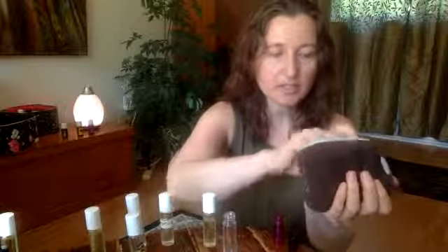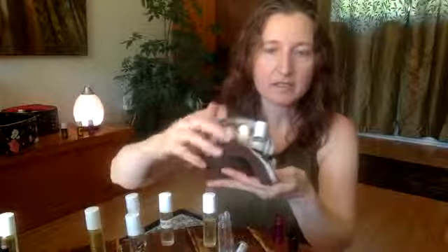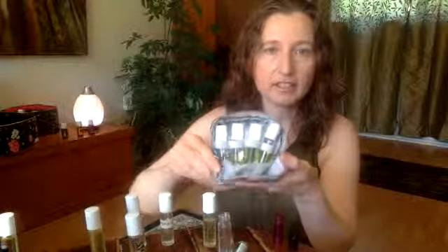The other thing I want to talk about — I also have something like this, which is a little carry case. It's getting kind of ratty and I'm feeling like I need a new one soon, but it's really cool. Inside of it, it's got little elastic bands to carry each of your roller bottles.